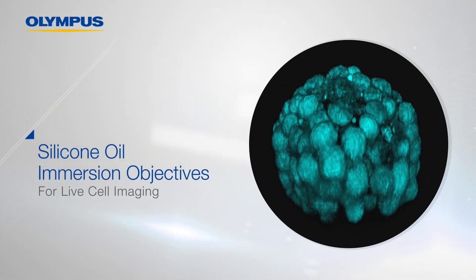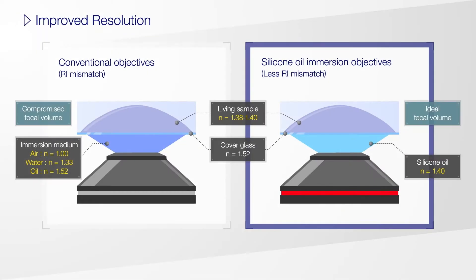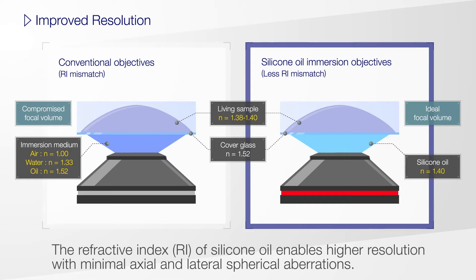When looking at live cells, using the right objectives will enable you to see clearly. The refractive index of silicone oil enables higher resolution with minimal spherical aberration.